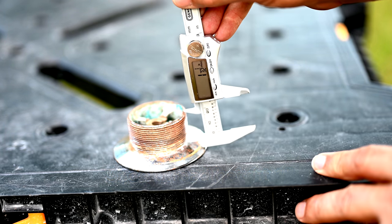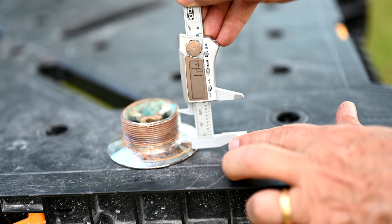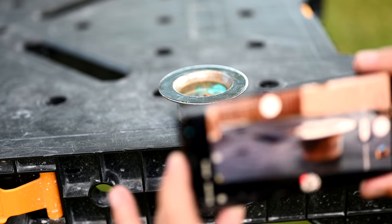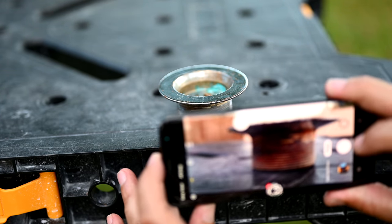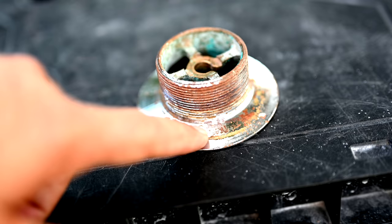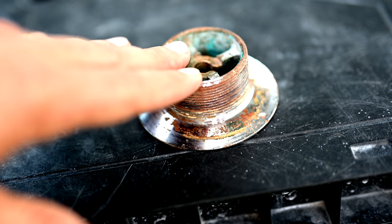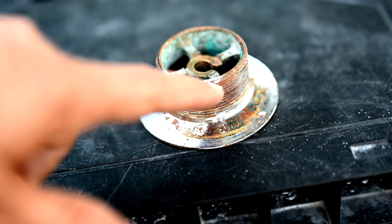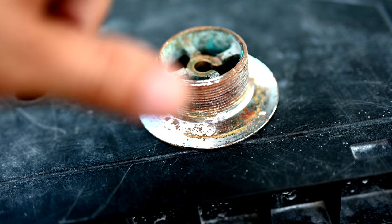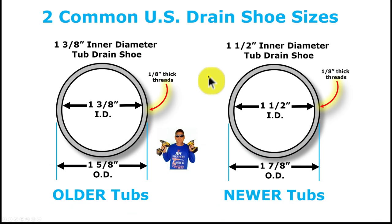Next we measure the height from the beginning of the threads to the end, which looks to be about one inch. To calculate threads per inch it's a simple mathematical equation: if you have a one-inch height, you just count the number of threads — for example, 14 threads equals 14 TPI (threads per inch).